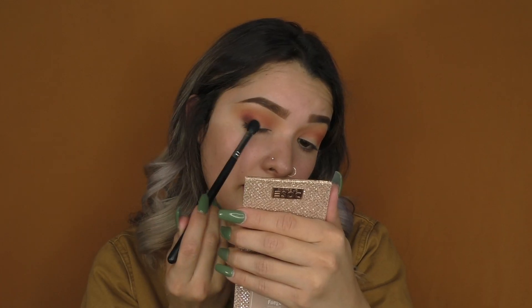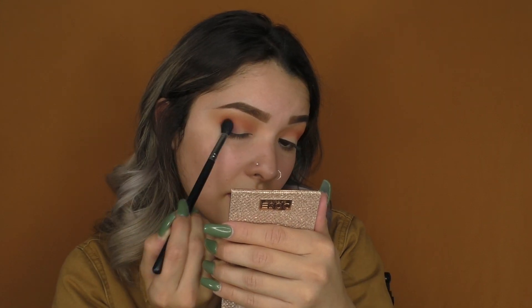With the same Subculture palette, I'm taking my Morphe M503 brush and dipping into this more plum shade. I'm going to pop that right on the outer corner very lightly, pressing very lightly, then blending out the outer corner and bringing it in towards the inner corner just a little bit.